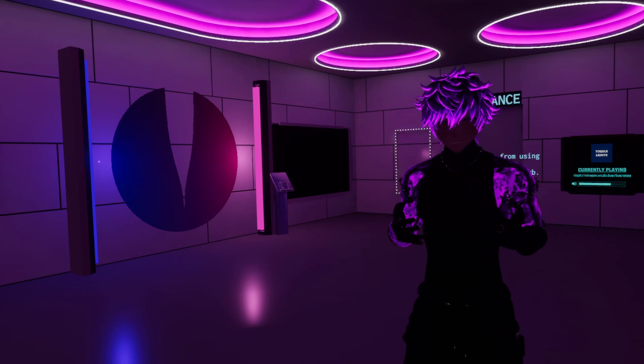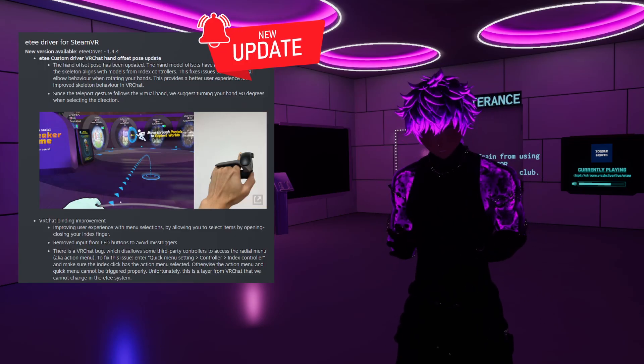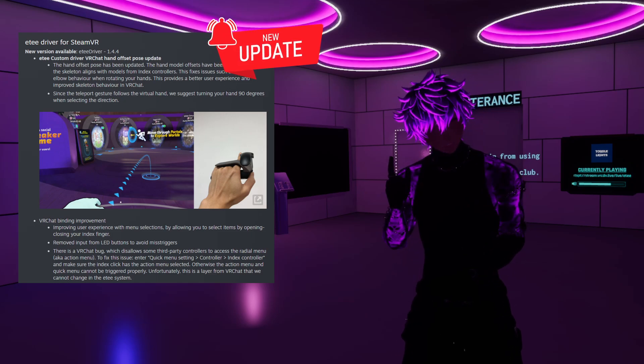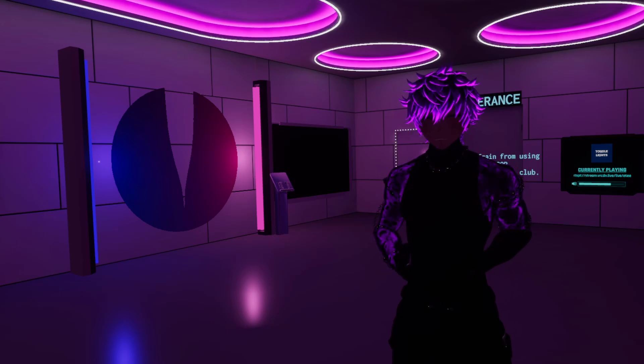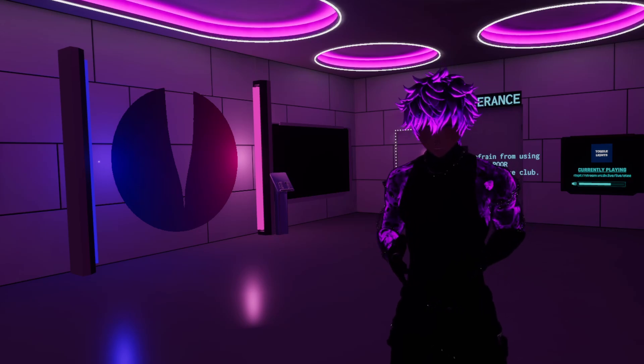But wait, there's more! We've rolled out a driver update for SteamVR as well, so don't forget to hit that update button. We've fine-tuned the VRChat binding for you guys so it will give you an even better experience. Update now for a smoother ride.